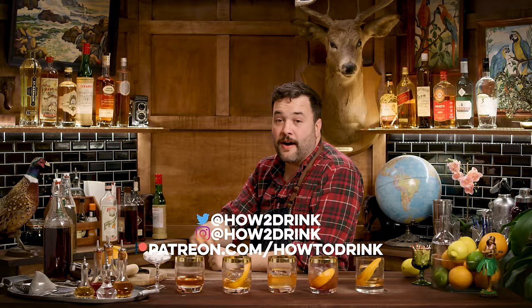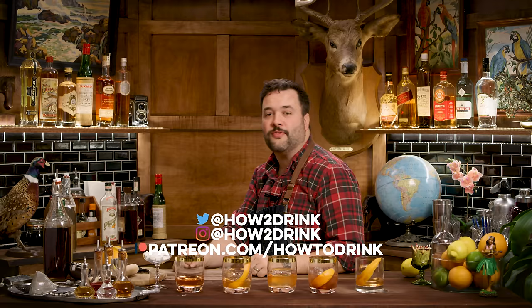I'm on Twitter at How to Drink, on Instagram at How to Drink, on Patreon at patreon.com/howtodrink. If you like stuff like this, check it out — there's behind the scenes stuff and secret episodes. Every Friday there's another cocktail. I will see you guys next Friday with another drink on How to Drink.